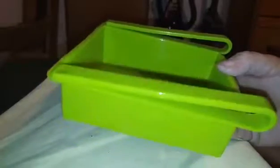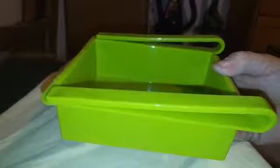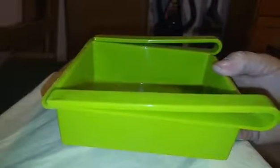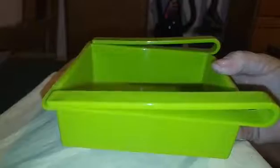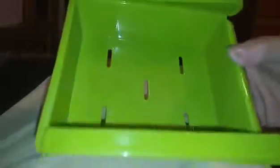It isn't huge by any means, but it would be great for sliced cheeses because they're always getting lost in my regular drawer. My sliced cheese opens and the next thing I know it's all over the bottom of that drawer getting squished by everything else. This would be perfect for that, actually.